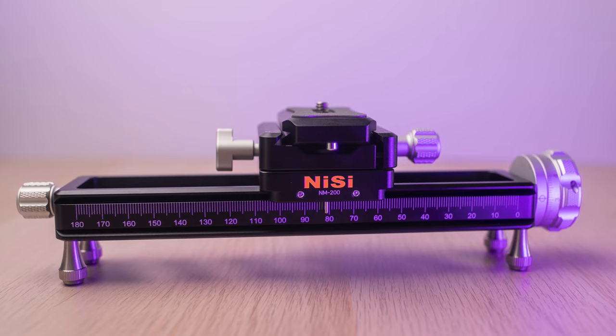Hi everyone, this is Peter here. Today we're going to have a look at the NiSi 200 millimeter macro focusing rail. They reached out to me via email and asked whether I'd be interested in doing a review, and I said of course, noting that I'll be as objective and unbiased as I possibly can.